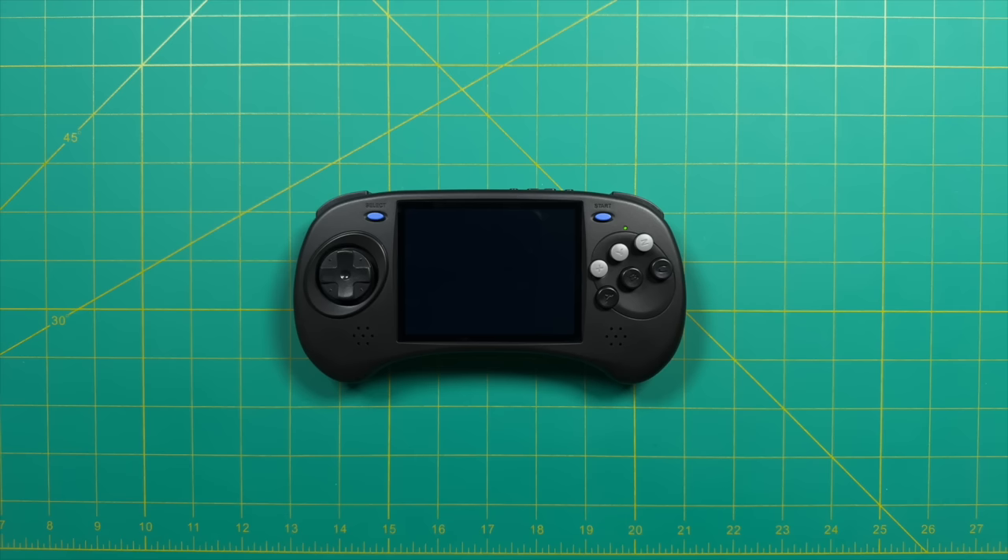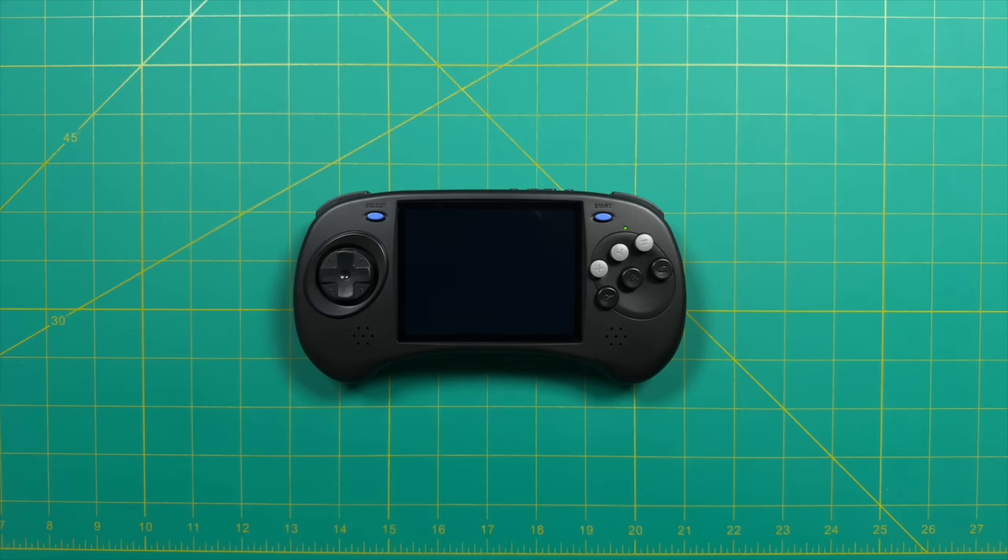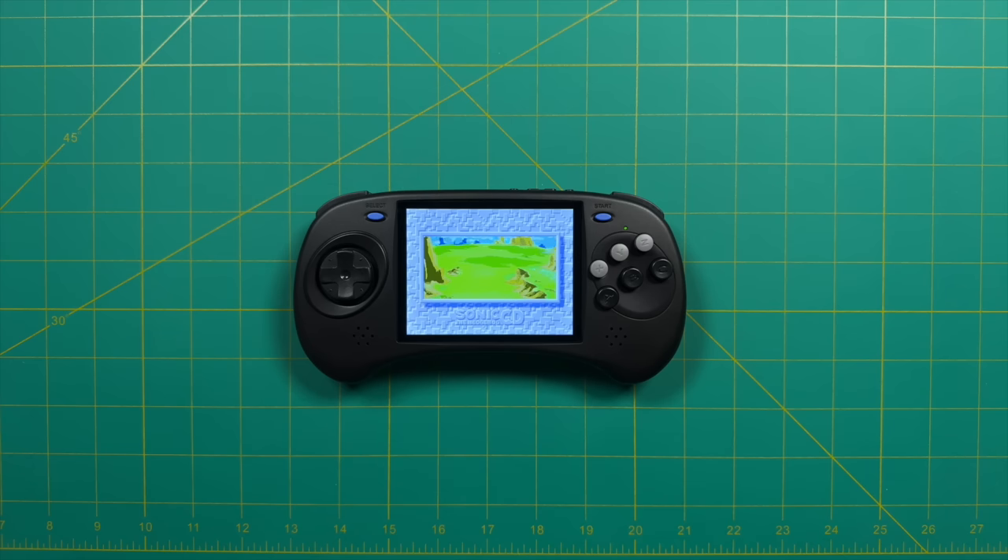Let's do an audio test with Sega CD at 100% volume. I think the audio here is pretty good — obviously not going to blow me away for a device under $100. I do like the fact that it's front-firing and the audio itself is relatively clear. So at this price point, the speakers are just fine.